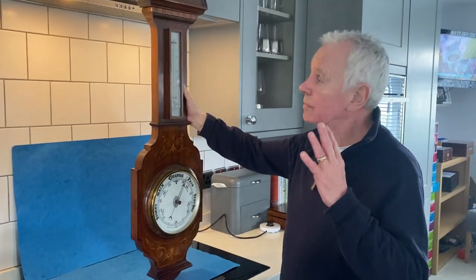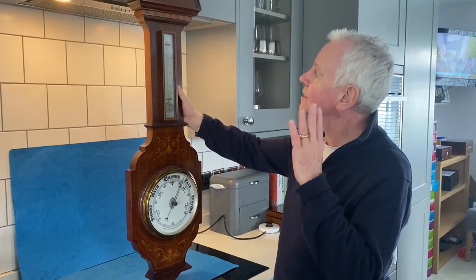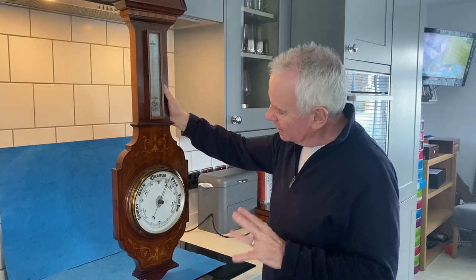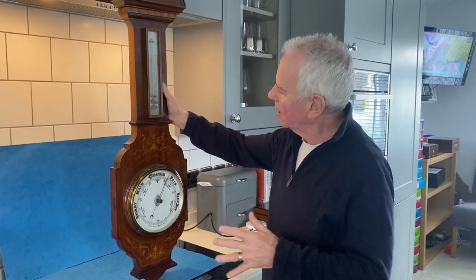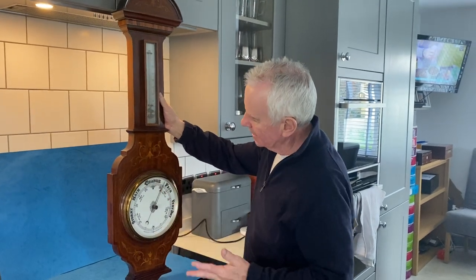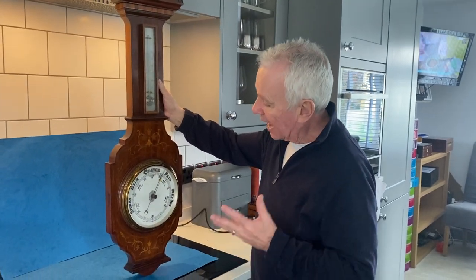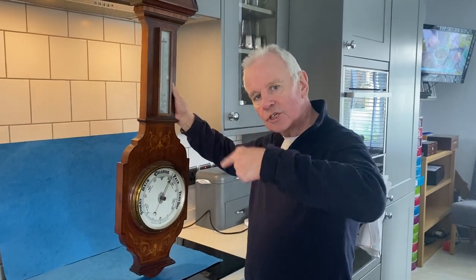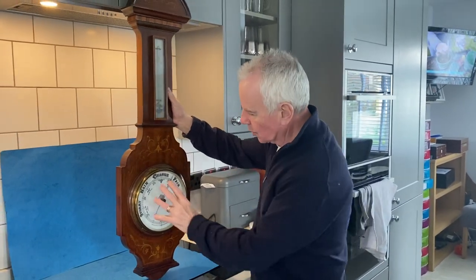Our next item is not a box — it's this beautiful late Victorian, 1900 to 1905, boxwood hairwood inlaid mahogany aneroid barometer. Aneroid works on a spring, a coiled spring behind here.